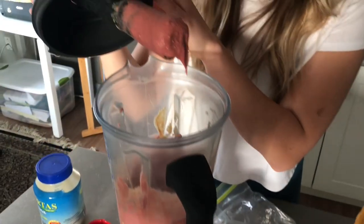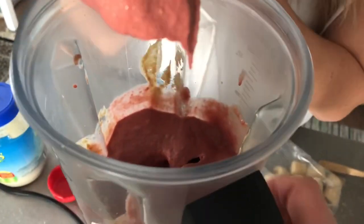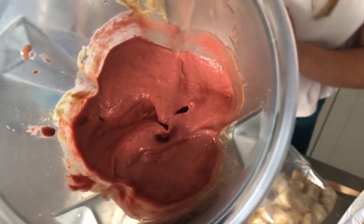How's it looking? Yum — nice and thick. Mmm, yummy. Oh yeah, super thick!